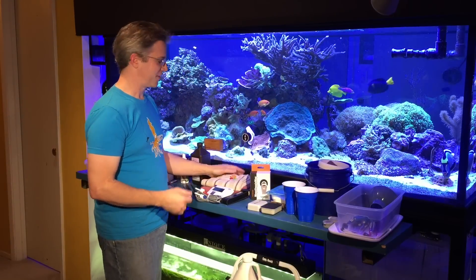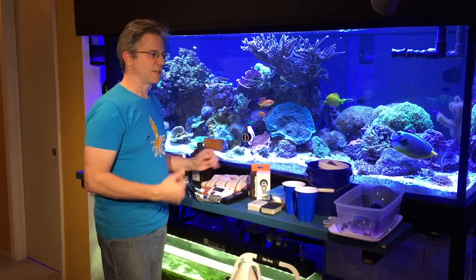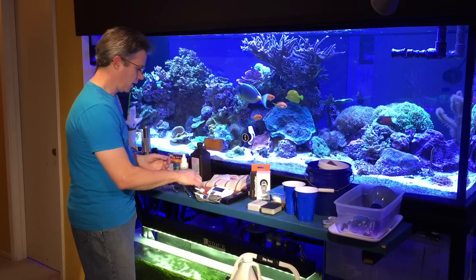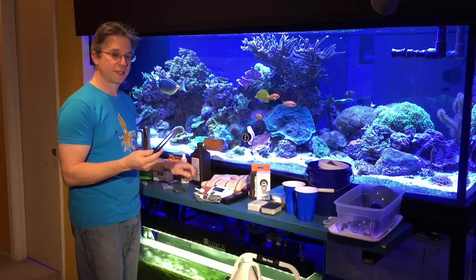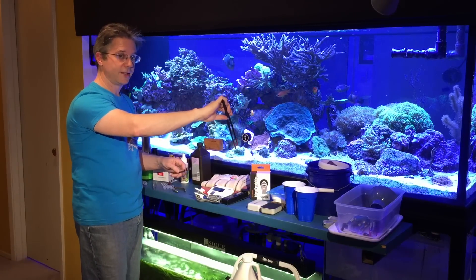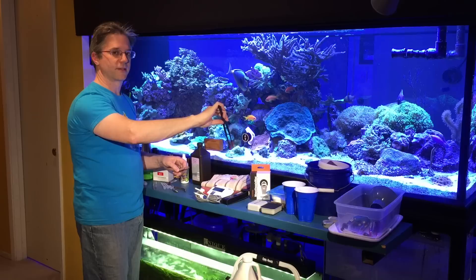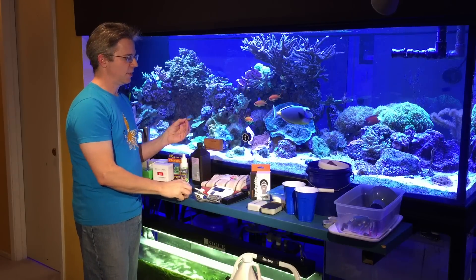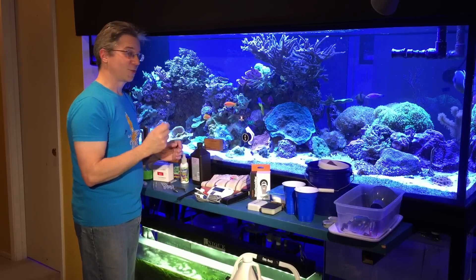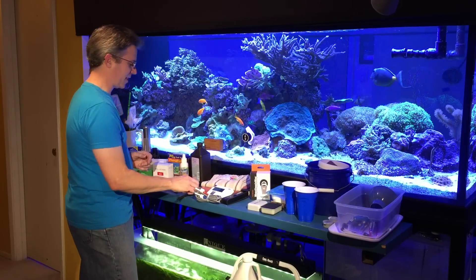I go through lots of towels — I must have 15 towels that end up getting used and thrown in the washing machine. I have a couple of different tongs that I like to use. These are great for reaching down into the reef to take out things that are dead, to move a coral slightly, or to pluck up bubble algae. This other one gets in there nicely because of the curved tong, though not so good with things like Aiptasia or Majanos — but that's another topic.